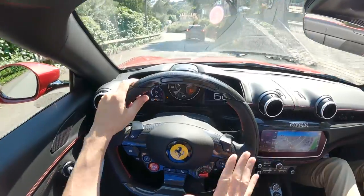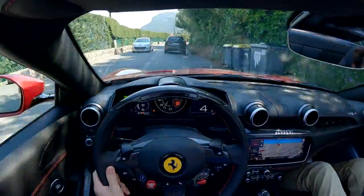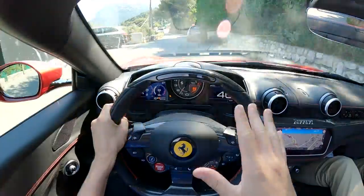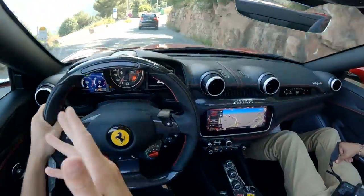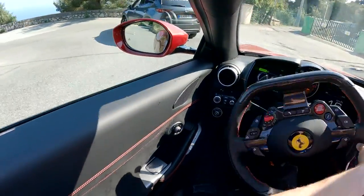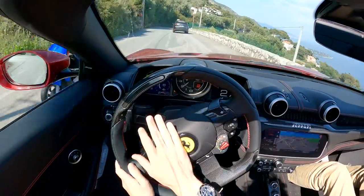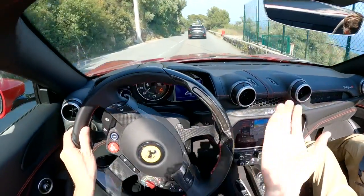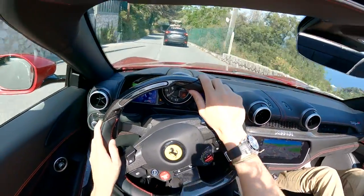The question is: this or the Roma? They sit in fairly similar brackets — both Ferraris, both 2+2s. I think it's just a question of taste. If you enjoy driving on a Sunday afternoon on a road like this with the top down, this car is perfect. If you want all the latest greatest technology, the Roma is a great choice as well. Together they kind of fill two different gaps and work quite well hand in hand.